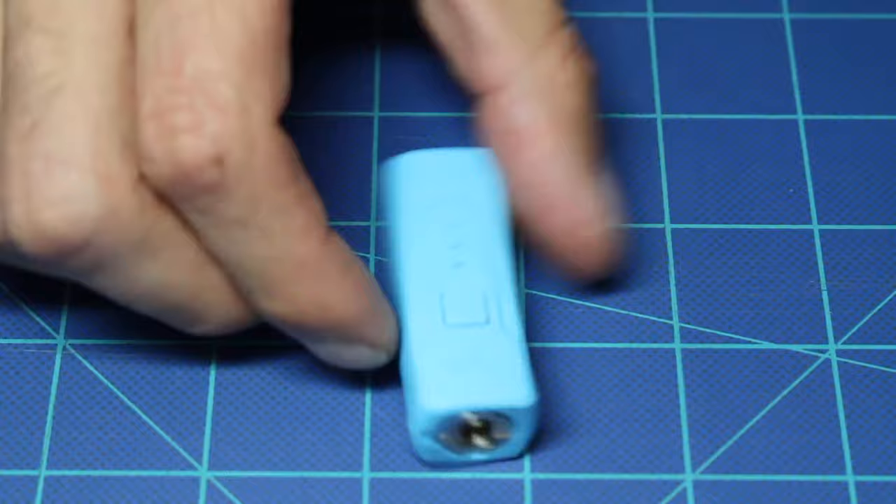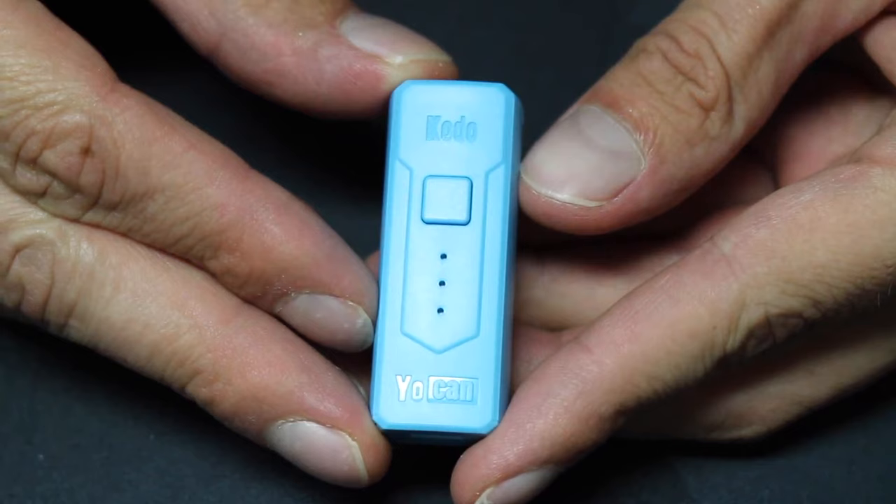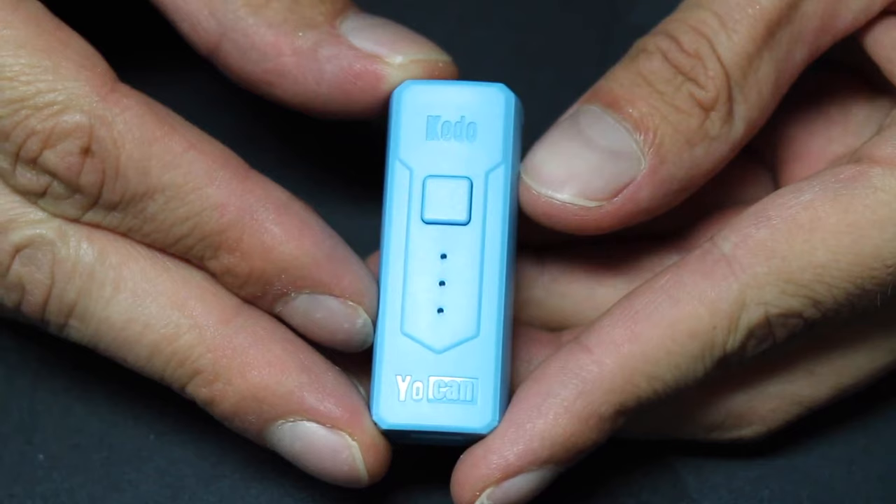The size is 53mm x 17.5mm x 20mm. It comes in colors of black, white, blue, and red. It has a 400mAh battery built in. It has a pre-heat feature, adjustable voltage, and you can get it for about $12.99.